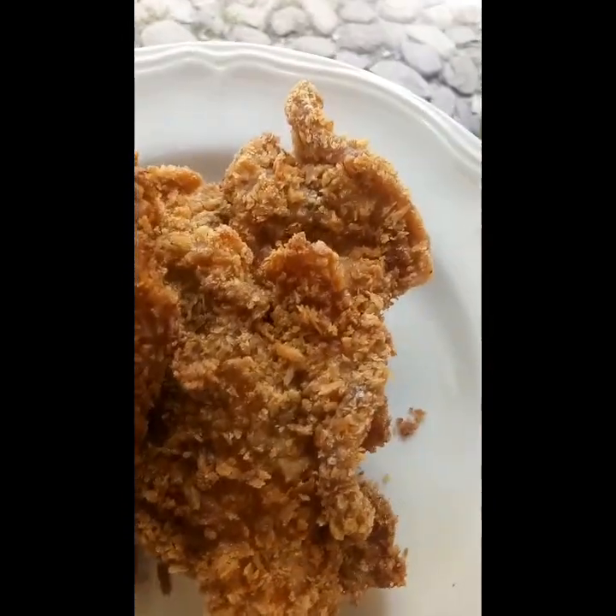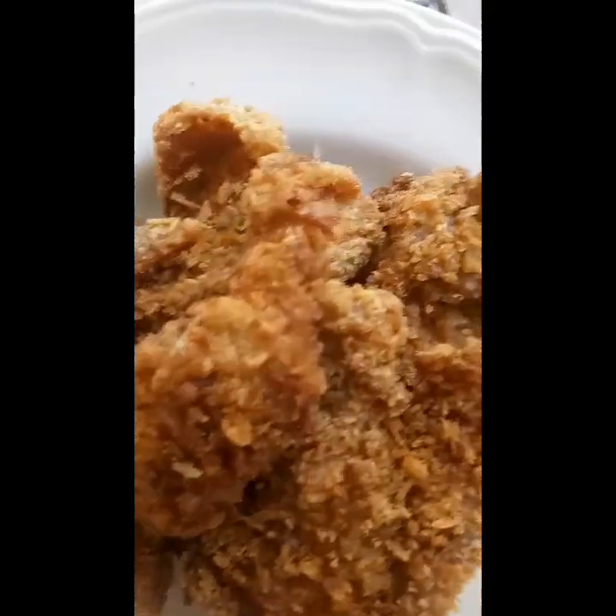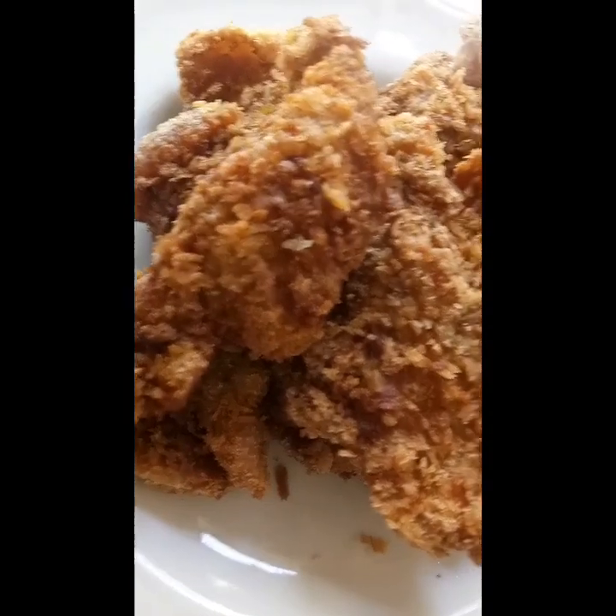So guys, this golden brown color is what we want to achieve with our pork tonkatsu. We'll be cutting it later.